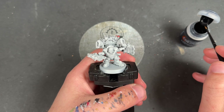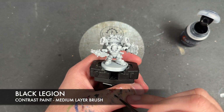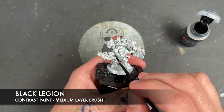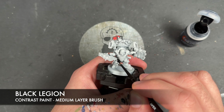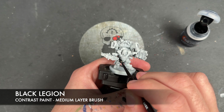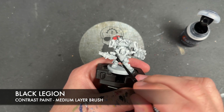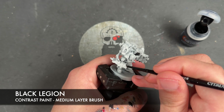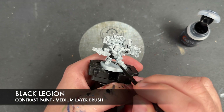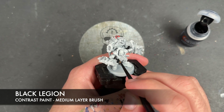He's been primed in Grey Seer. The colour we're going to be using first is Black Legion. We're going to be painting this over a couple of different details. The first one we're going to add it over is his trousers — it's kind of like a ribbed sky suit type thing going on here. I'm just going to coat this over the trouser leg, and also apply it over the top of this little tube going into the armour.